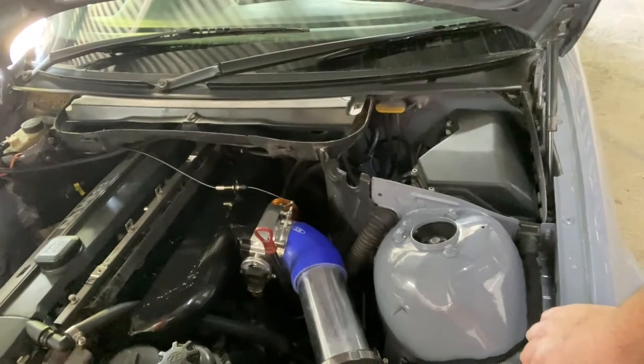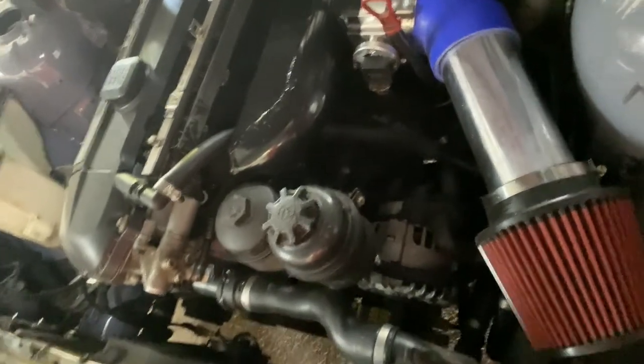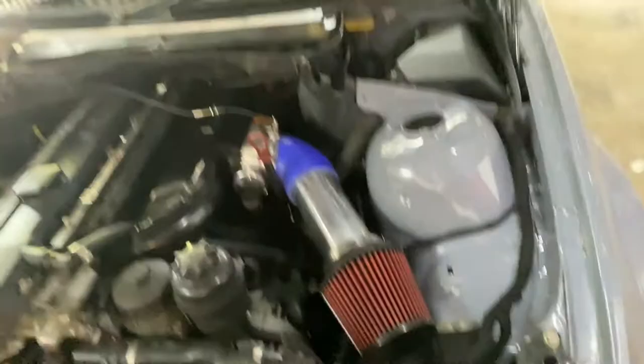The plan for this engine is to possibly boost it — turbo or supercharger — if it can handle it. I also need to address the radiator fan issue and build a proper cowling for it.